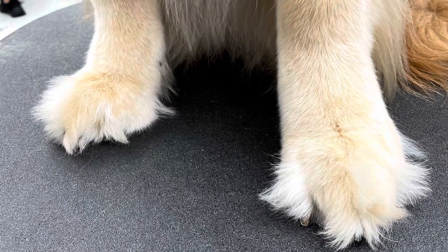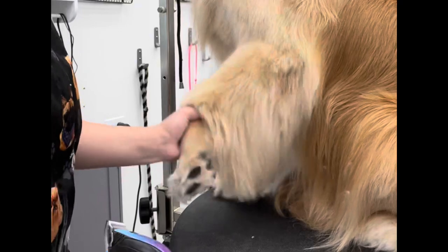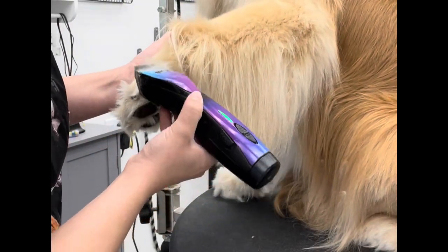Hi everyone! In this video we're going to turn these Grinch Toes into nice, tightly, neatly trimmed golden feet.